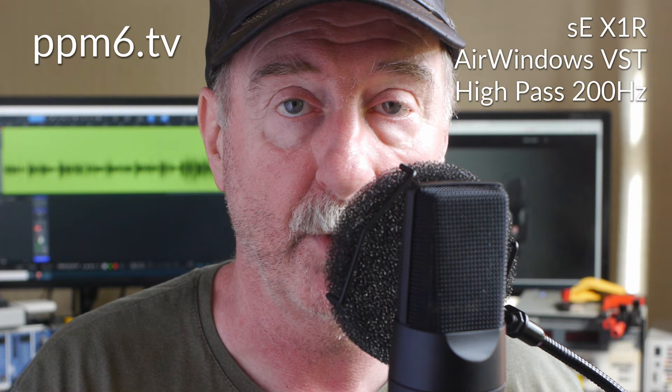Alternatives to Neumann — it's going to be a short series of videos. Here's the first one: the SE X1R, cheap as chips. Let me know what you think in the comments below. Do subscribe — it does help the channel. Thanks for dropping by, it's been lovely to see you. Bye for now.